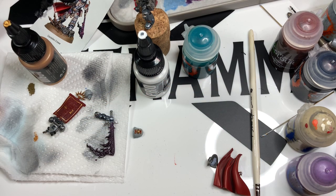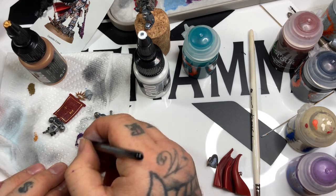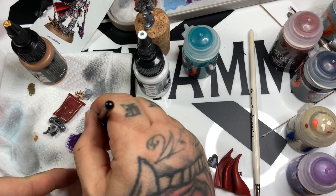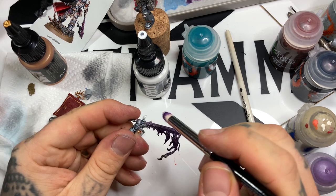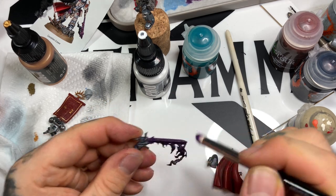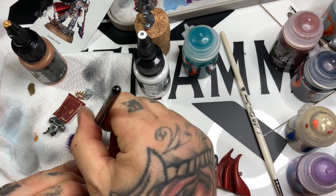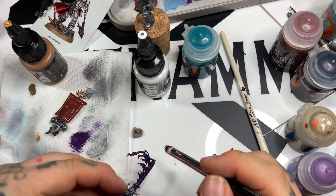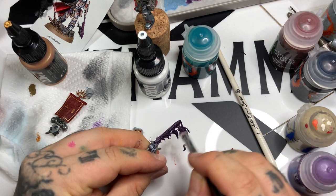Moving back to the sword now that the contrast paint has dried. Going in with Xerus Purple to dry brush all over the entire thing. I'm leaving the tips darker where I want it to be smoky - we'll apply washes later to darken those down. So all over the sword and flames, but leaving the very tips much darker.